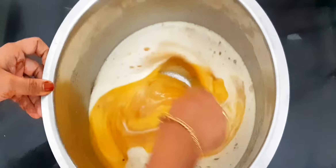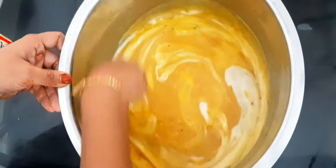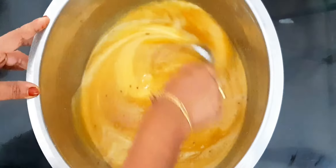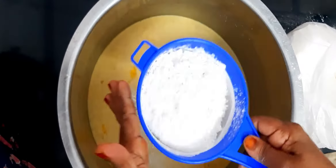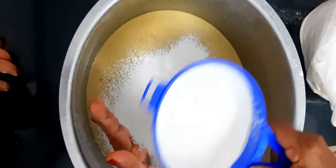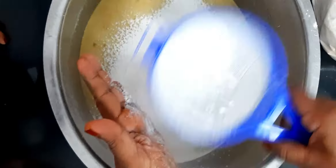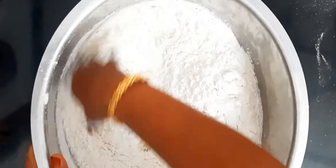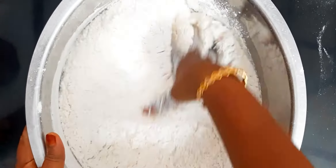Let's add this panchisar. I will use a small piping mouth to add the panchisar mixture.